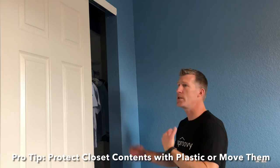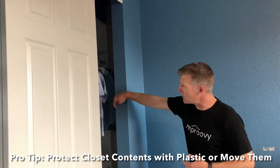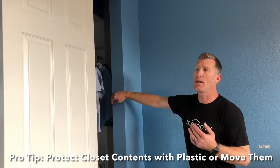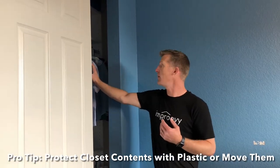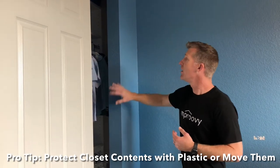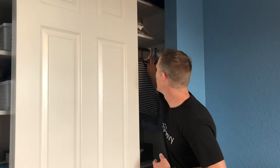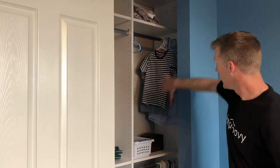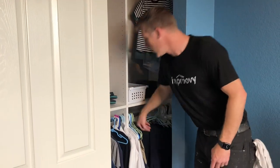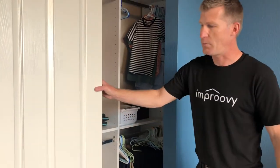Here we've got a basic reach-in closet with no casings or jamb, so the inside edge needs to be painted. One thing to be careful of is paying attention to where the clothes are on the inside. Either move them out of the way or push them clear. In this instance there's plenty of room, so clear them out and make sure there's no potential to get paint on them.